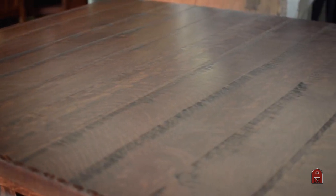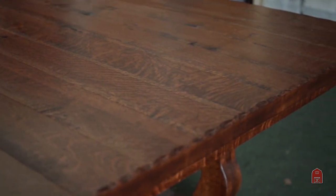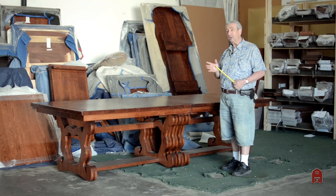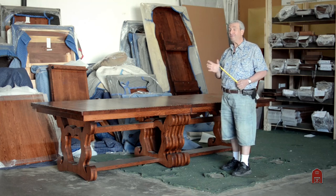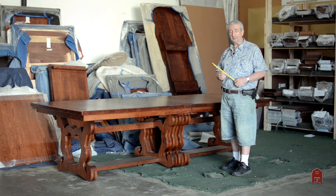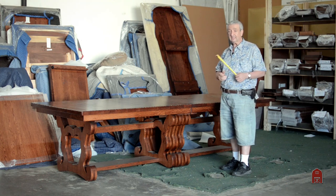The size of this table is pretty incredible. The gentleman has a very large dining room that he's custom building for this table. It's 48 inches wide the short way and 120 inches long before the leaves are inserted. In addition to the 10-foot length, it takes an additional four 24-inch wide leaves. That is a very, very big table — we're talking eight feet worth of leaves plus 10. That's an 18-foot table.